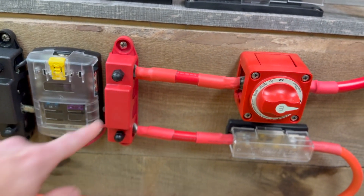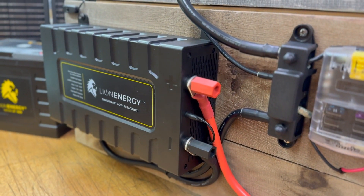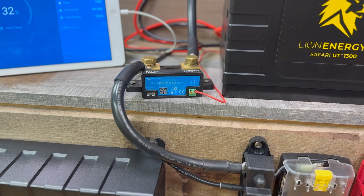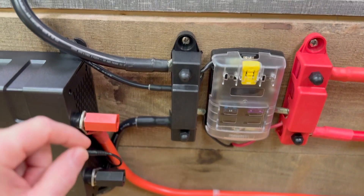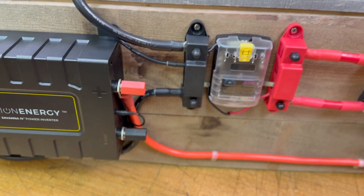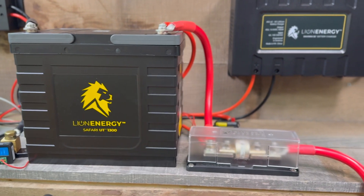From that switch to the positive bus bar. From the positive bus bar to an ANL fuse that then supplies power to the inverter. The same thing happens on the negative side: 1-0 cable coming off of the battery to a Victron shunt, which I'll explain in a minute, and then 1-0 cable to the negative bus. From there, the heavy cable for the inverter supplies the negative side. Size of cabling matters — it needs to be adequate, with a safety margin, for the loads you intend to carry.